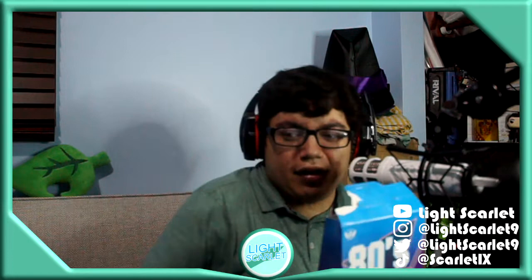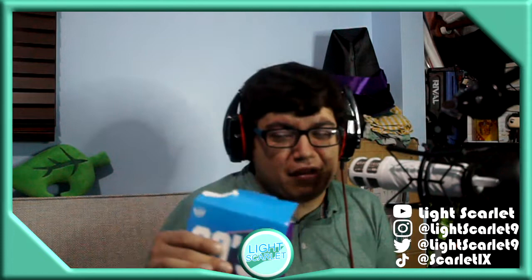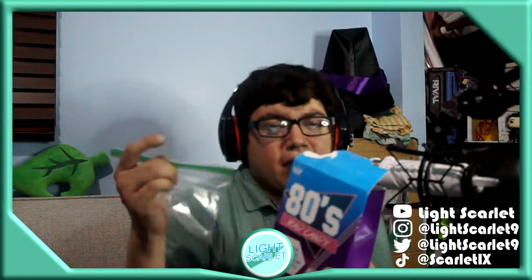I'm obviously not going to eat every single candy in this video — that would be too much, that would be crazy. So I have like five Ziploc bags, I'm going to open them and put the candy in and then eat them later.